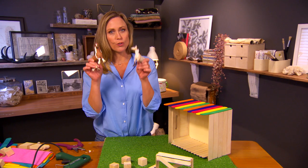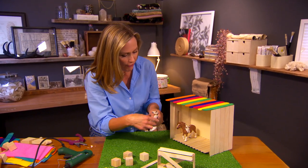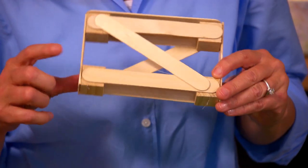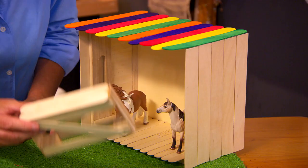If you're lucky enough to have more than one horse, you don't want them fighting in the stable, so you'll need a little divider or barrier between the two. You can make that easily with some blocks and sticks using your hot glue gun.